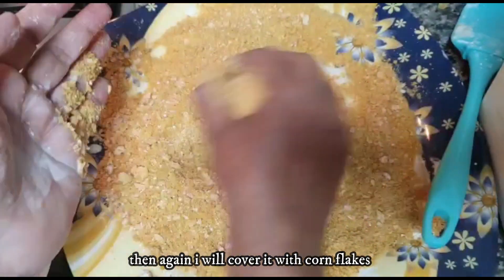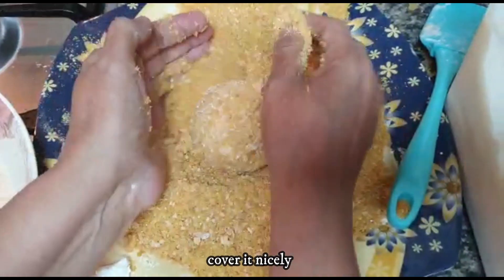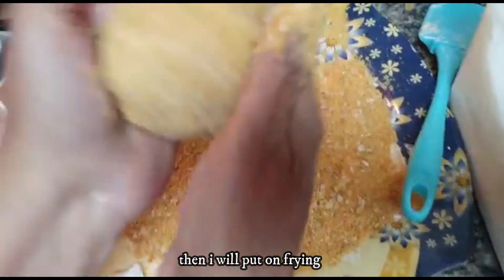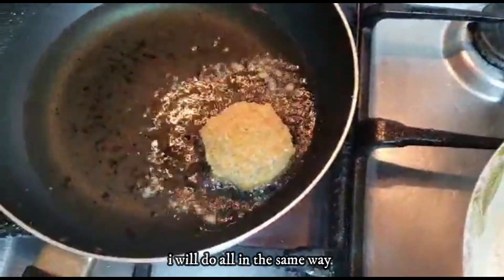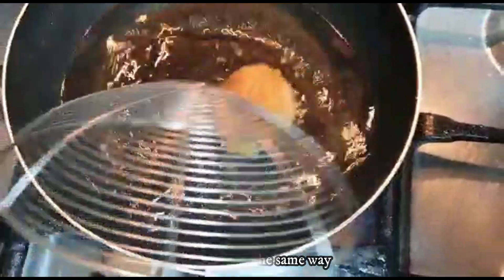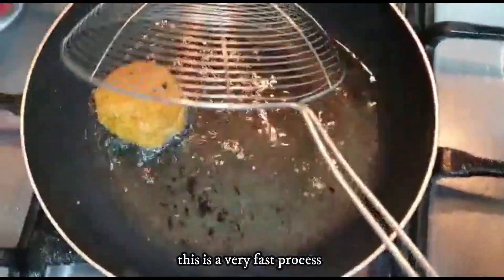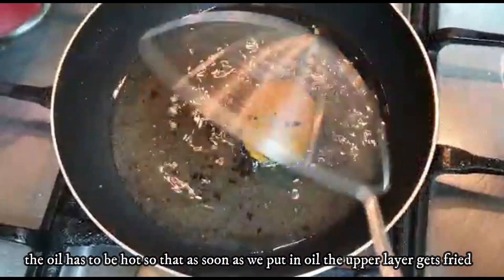Then I will fry it. You need to work very fast because you need to keep the oil warm — you can't keep the ice cream sitting out while the oil heats up.